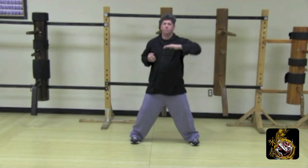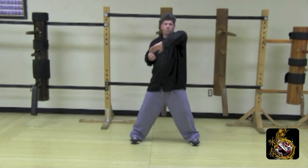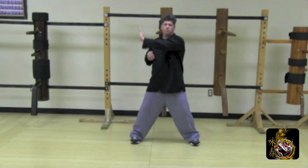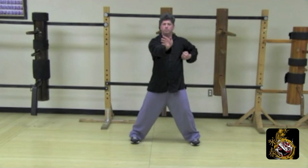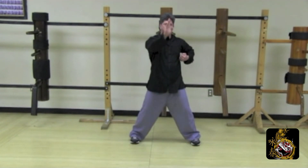Wu sao on the center. Arm break central. Side palm on the center. Wu sao center. Hai gan on the center. Pong on the center. Lop on the center. Mid palm strike central. Gan on the center. Yun jud central. Arm break center. Pong sao on the center. Lop sao on the center. Palm strike central line. Wu sao on the center. Elbow break center. Elbow break central. Palm strike central. Wu sao center. Hai gan center. Yun sao palm strike central. Arm break central.